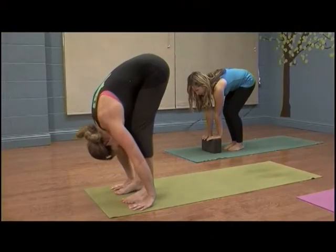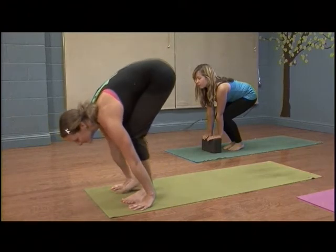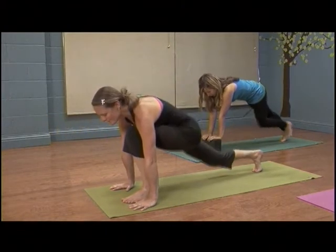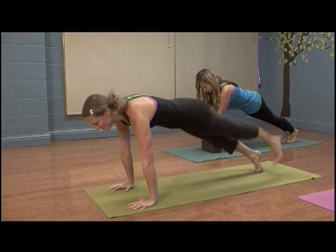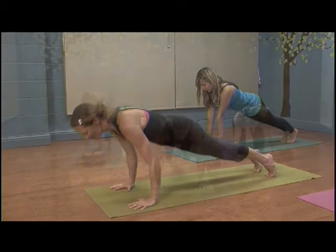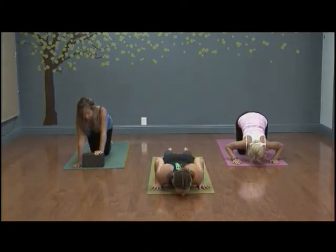Beginning in a forward fold, place your hands either on the earth or on a block. Bend your knees and gaze forward, and gently step back into a plank position or push-up type pose. As you breathe out, you can take your hands off of the block and drop your knees, or simply lower your body all the way down to the earth.